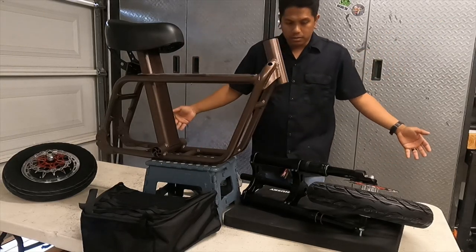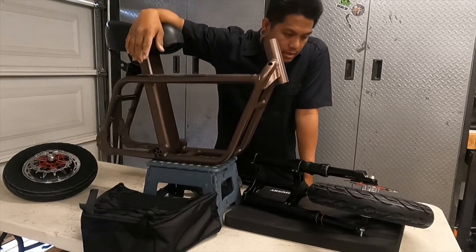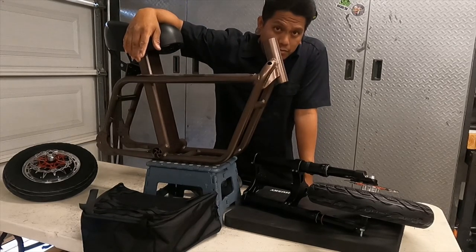What's up everybody? Welcome back to the channel. Today we are going to be building my cousin BJ's Fido.